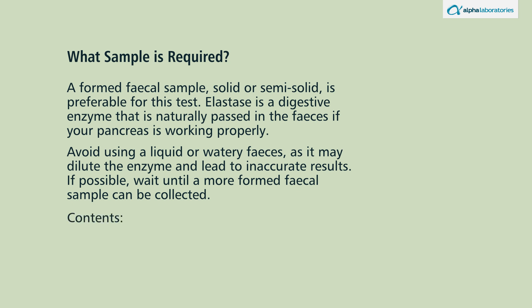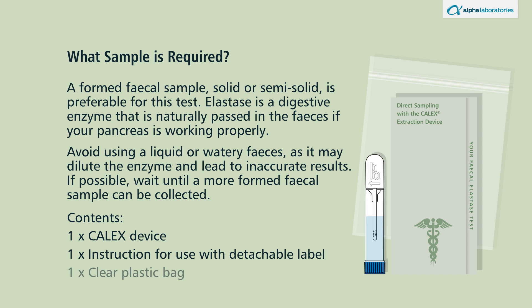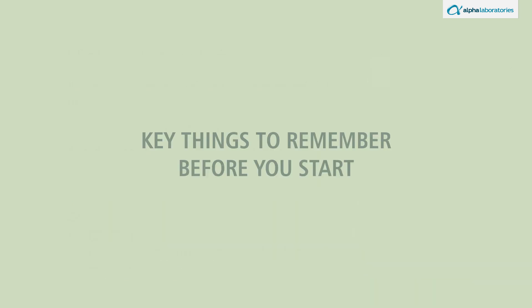In the contents of this pack you will find: one calyx device, the instruction for use leaflet with detachable label, and a clear plastic bag. Key things to remember before you start.